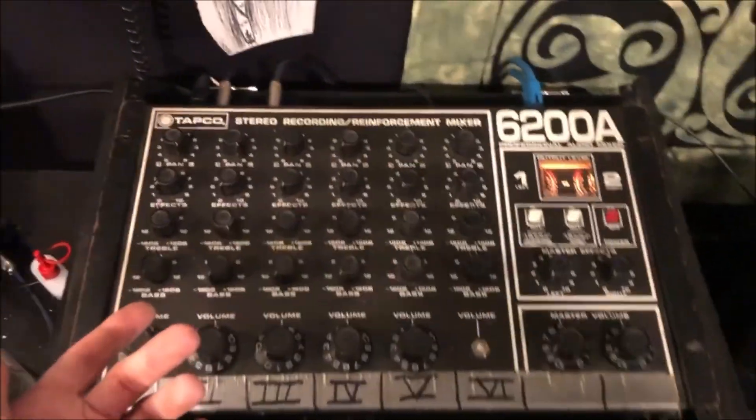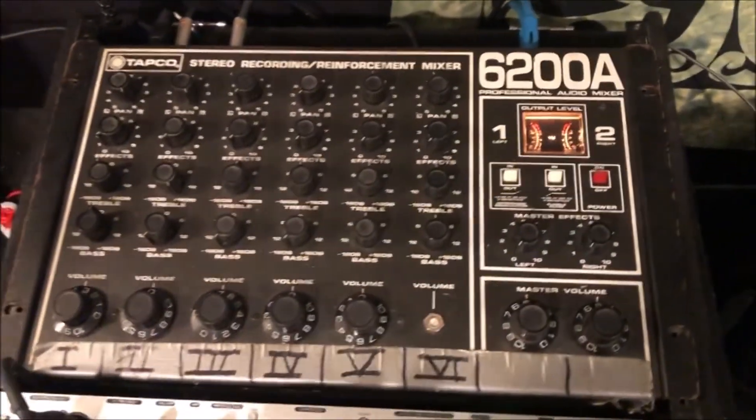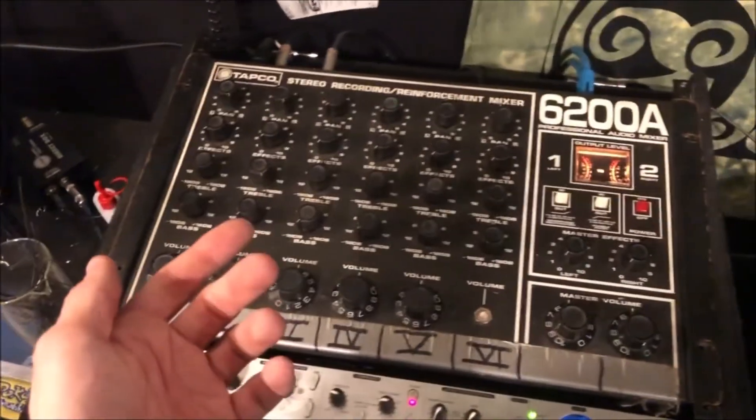Hello everyone, I've got another thrifted find for you here today. This is a TAPCO 6200A mixer. I picked this up off of Letgo about two months ago for 60 bucks, and I'm going to give you a little bit of history about TAPCO.